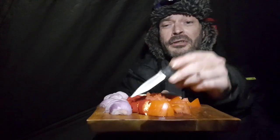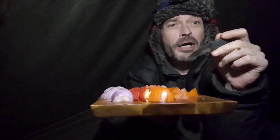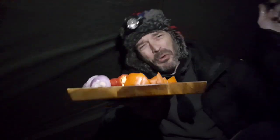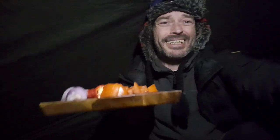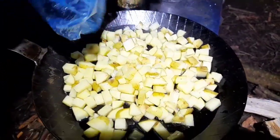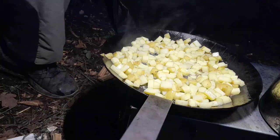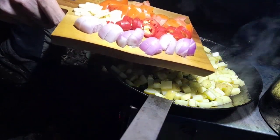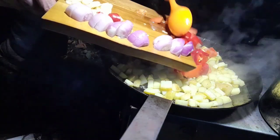Shallots, chillies, garlic, tomato — let's get this frying pan on, let's get cooking. What's cooking in Callan's kitchen tonight? First in — potato, so we'll fry that off first. Potato's fried a bit, so time for the shallots, garlic, chilli, tomato, and just pour it all in.